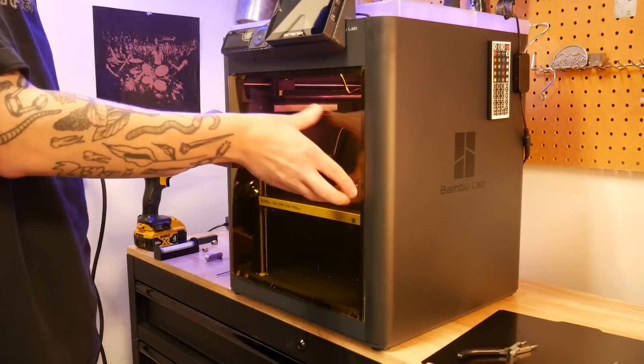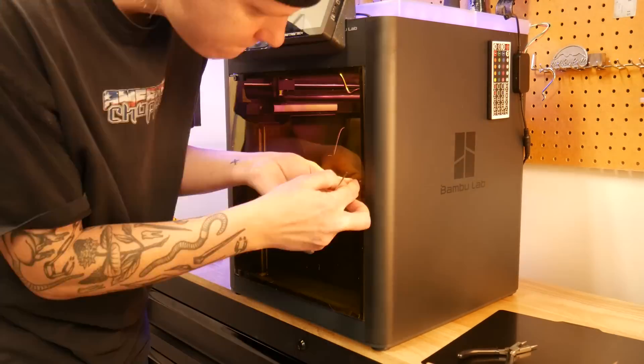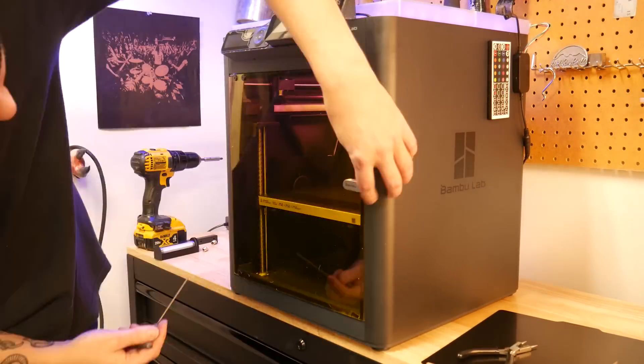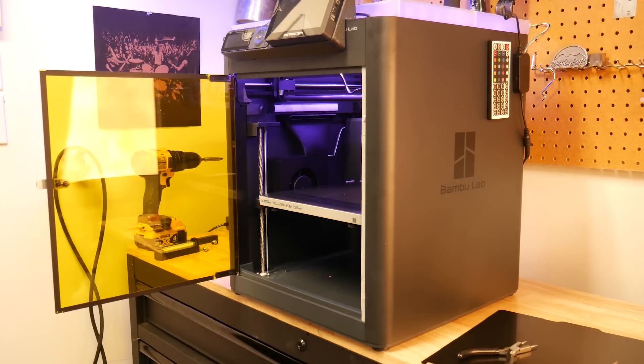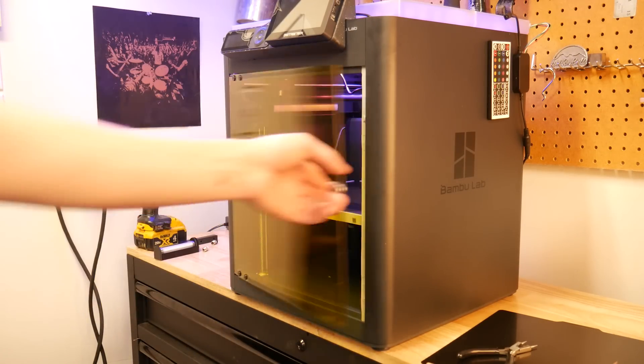BigTreeTech also makes these different colored polycarbonate doors, so let's throw one of those on. These are drop-in replacements for the P1S and X1 series machines, and just add a little bit of flair to your printer.